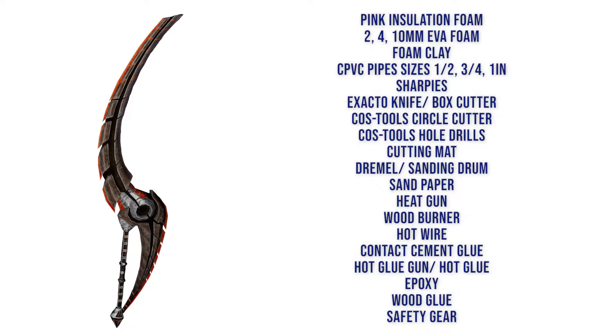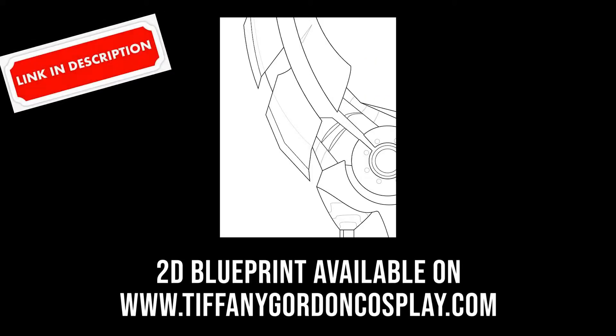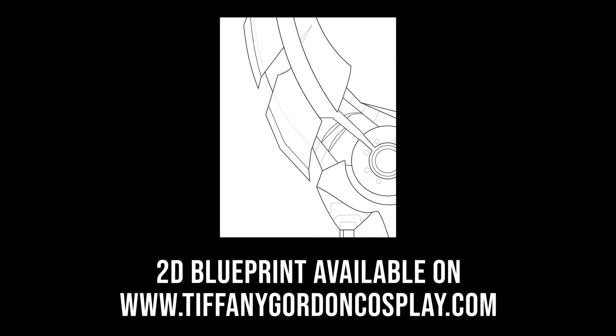You'll also need a cutting mat, Dremel and sanding drum, sandpaper, heat gun, a wood burner, hot wire, contact cement glue, hot glue and hot glue gun, epoxy, wood glue, and of course all of your safety gear. I also have a 2D blueprint to help you make this, available at www.tiffanygordoncosplay.com — see the link.